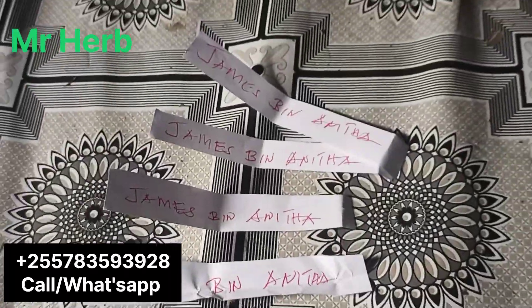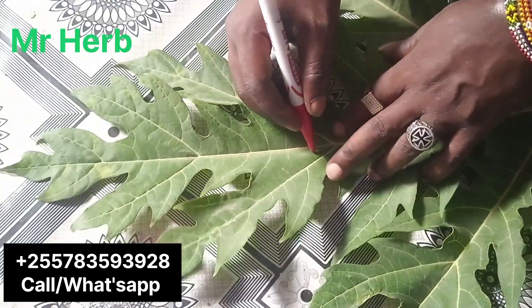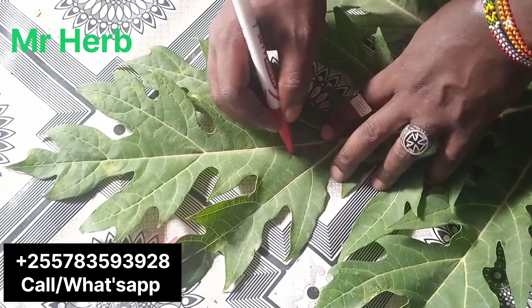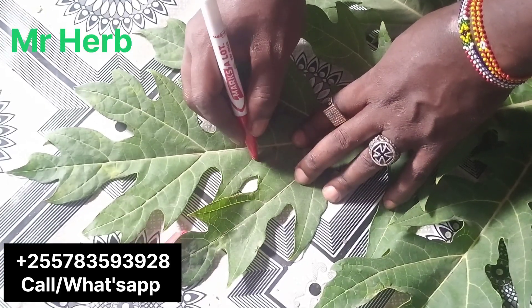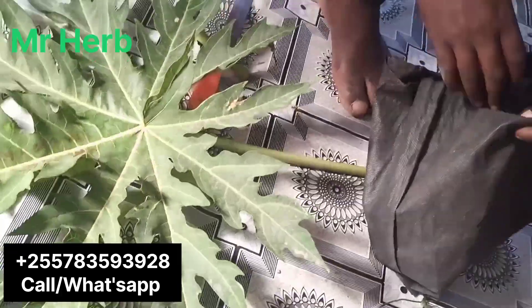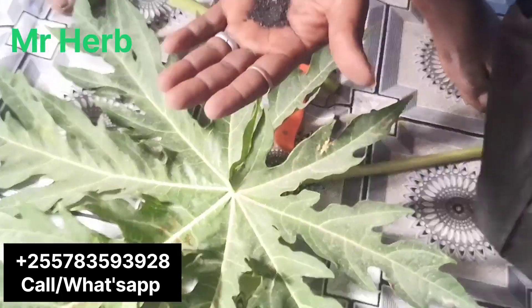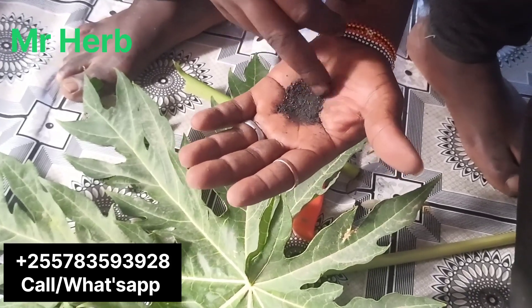I'm pretty sure you understand what I mean. After that, I'm going to use the red marker pen to write the name of the person I need to bring back. You have to write the names on all the leaves, you understand. There are nine fingers going — you have to write the name on each leaf finger.